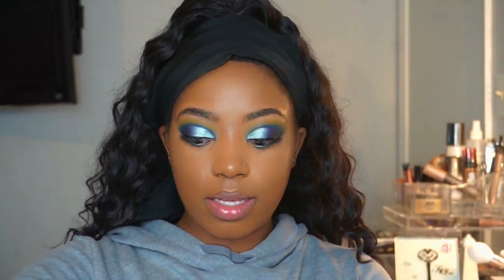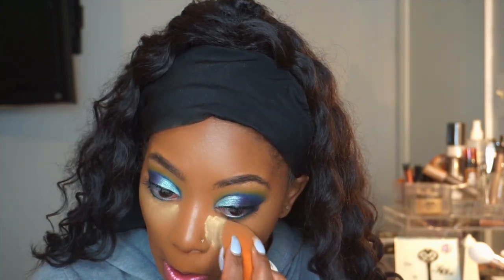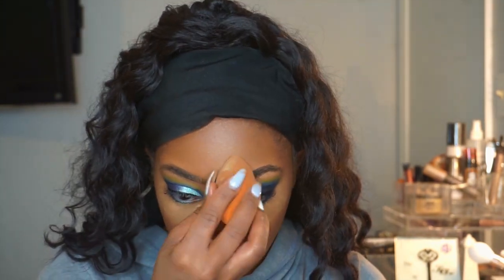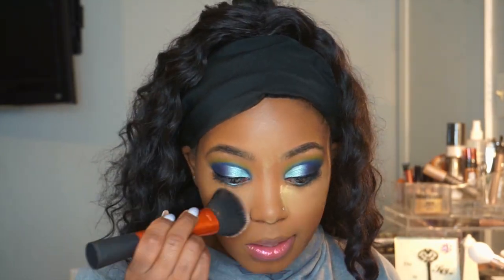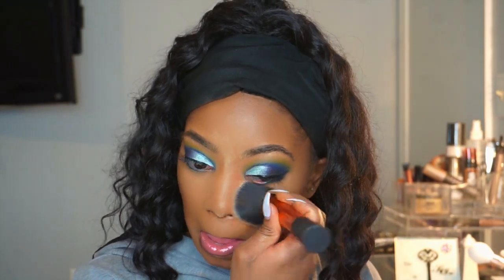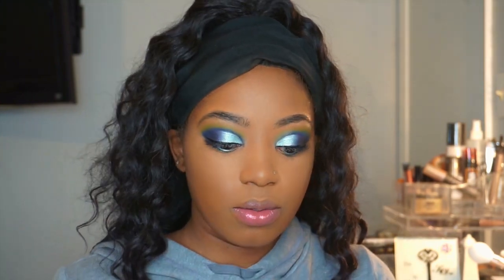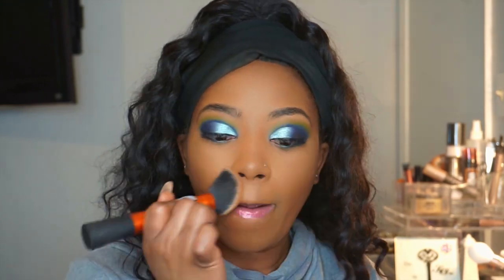I'm gonna set my under eye everywhere I just highlighted with my Sacha Buttercup. I picked up the new Fenty Beauty Coco Naughty Bronzer — love it! I'm going to take my Instabot face brush to sweep this away because I don't want to bake at all. I'm going to take my Sephora Microsmooth just to fill everything in so we don't have flashback.